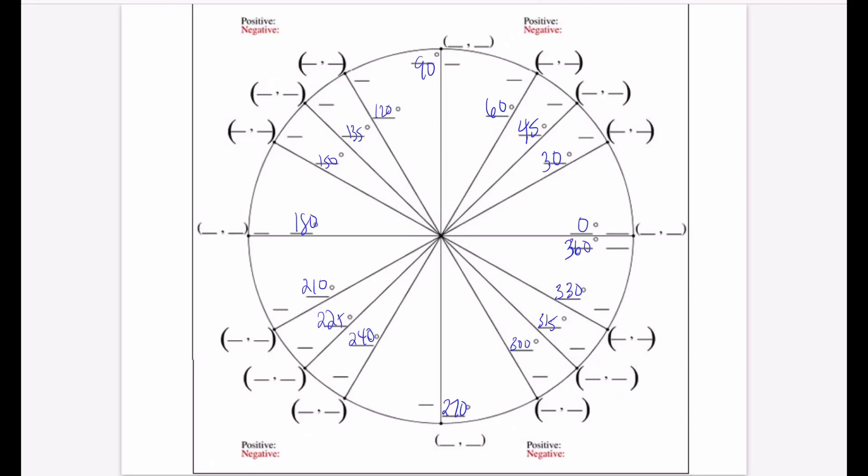The next thing to focus on is radians — just another way of measuring an angle. Zero degrees equals zero radians. One full revolution is 2π, so 360 degrees equals 2π radians. Half of 2π is π, so a semicircle is π radians. And half of π is π over 2, so every quadrant is π over 2.